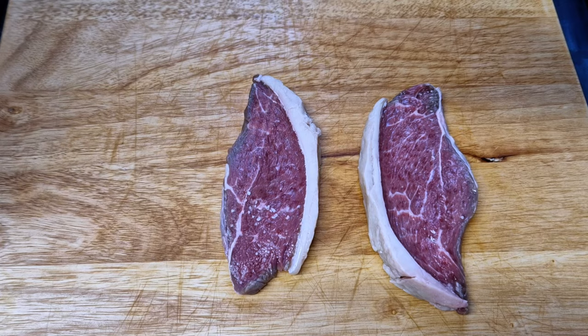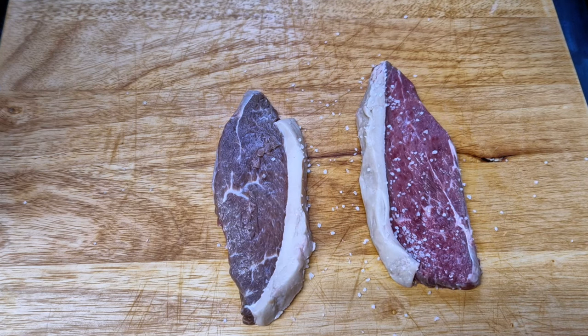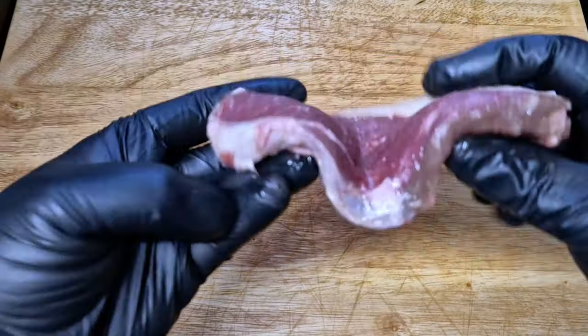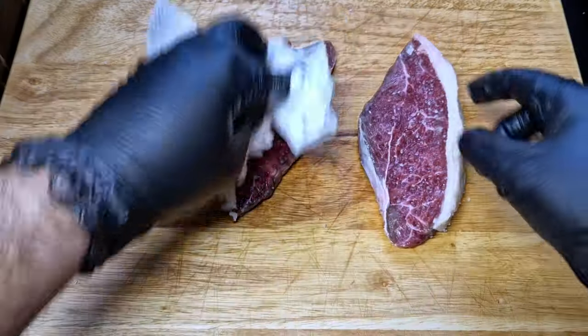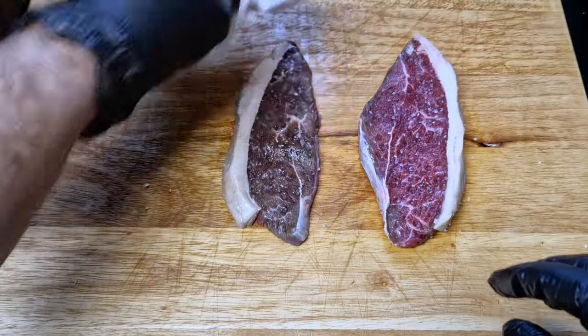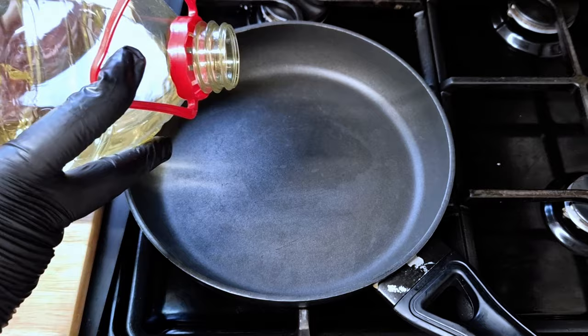I'll start by patting my steaks dry and then I'll season with salt about one hour before cooking. I like to let the salt go into my steak to season it well. I'm using a picanha steak today, one of my favorite cuts, and obviously I will be looking for a medium rare steak. Just before I cook, I make sure I pat dry my steak again to make sure I get a good caramelization on the meat.